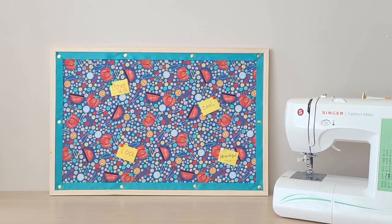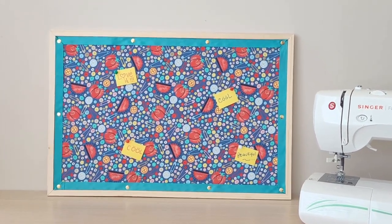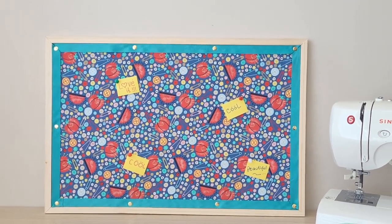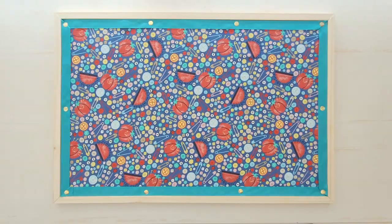Hi, I am Ina from Crafty for Home. I will show you how to easily make over the bulletin board using quilting cotton fabric. Covering the board with fabric makes it stylish and you can match it with your office or home interior decor to organize notes or post a reminder.